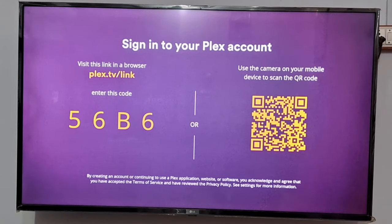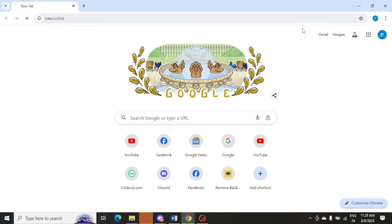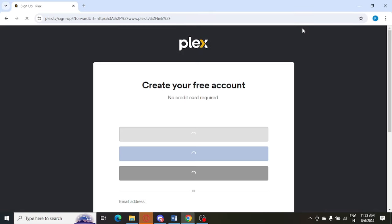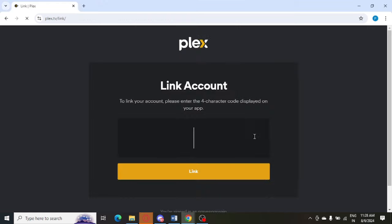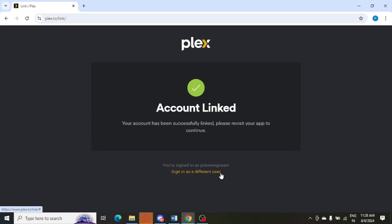You can go to this link on your laptop — plex.tv/link. I need to open that and enter a code, but before that I need to log in to my account. You can log in with Facebook or Google. So I need to enter the code 56B6 and just click on Link.